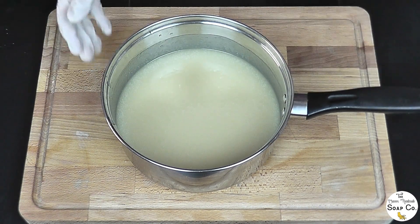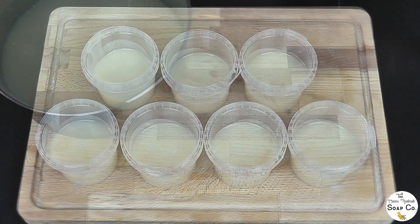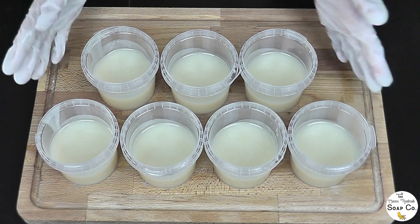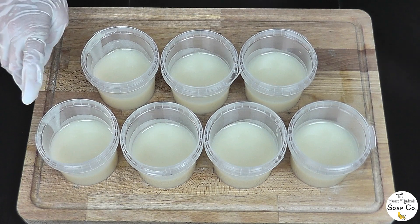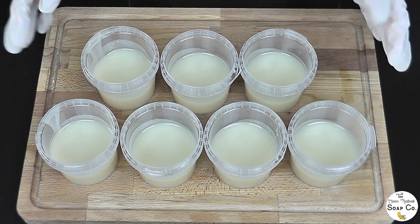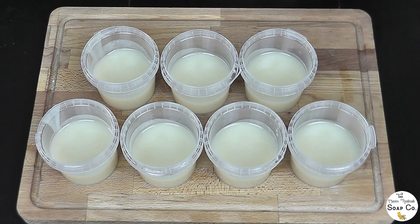Seven colors in a rainbow means I need seven little pots to split this down equally. They're all split down now — they might be a couple of grams out here or there but that doesn't really matter, it looks pretty even. These pots were really handy; I got them from the supermarket with sea salt in them and I don't like throwing things away, so they've turned out to be incredibly useful today.